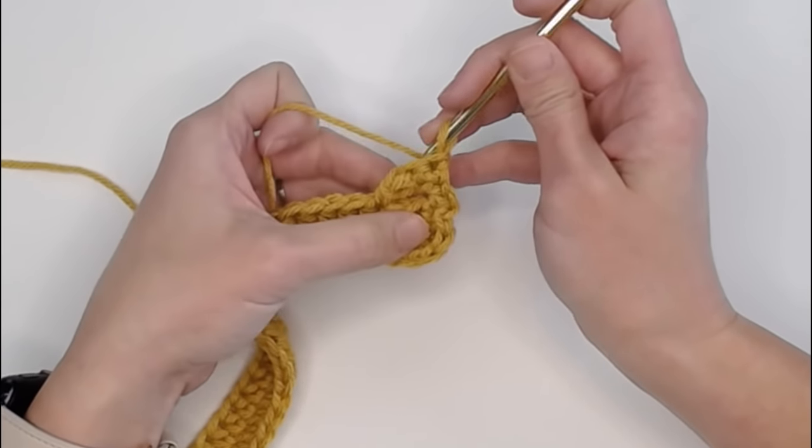Now we are at our next increase section. Increase half double crochet in the first - one, two - and then one. Second grouping: one, two, and then one. Third grouping: one, two, and then one. Fourth grouping: one, two, and then one. Slip stitch in the top of that first half double crochet to close row four.